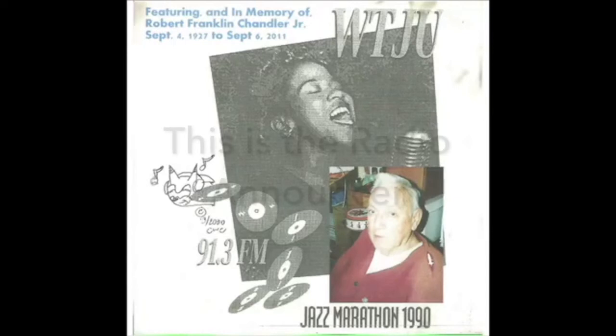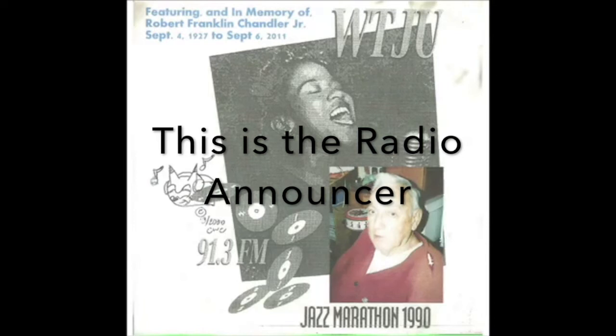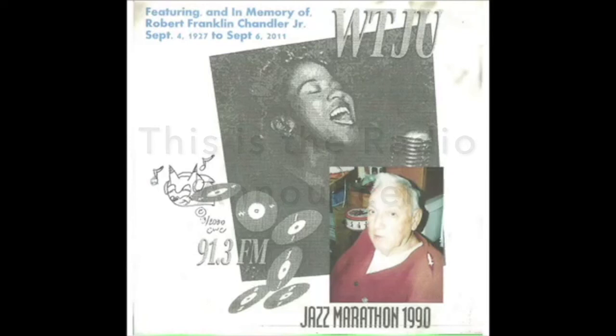I'd like to remind you, you're listening to WTJU 91.3 FM in Charlottesville, Virginia. It's almost 6 o'clock. We're doing jugs, kazoos, and other unusual instruments in jazz, and we have about 20 more minutes left of this programming, and then we're going to move on to some boogie-woogie jazz. The numbers, if you choose to make a pledge of support to WTJU, are 924-3959 and 924-3418. At this point we're about $1,800 shy of our goal, and we have about one more day of the jazz marathon left, so it's time to stop putting it off and get out your checkbook and support your community radio.